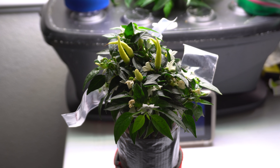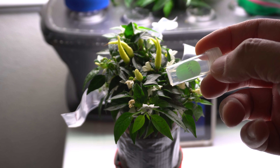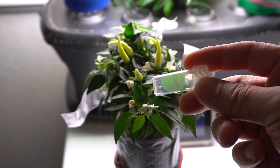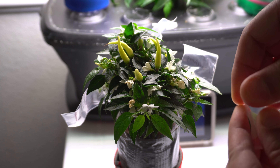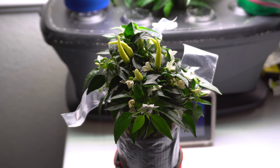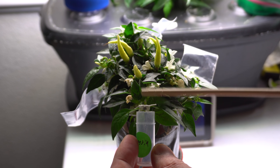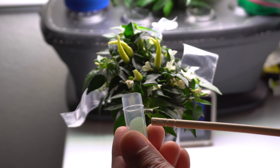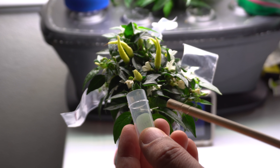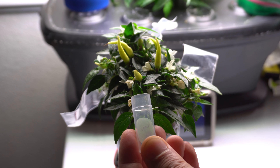To collect pollen it's a very simple process. You can use any container — I bought these little ones off Amazon. I don't know what they're normally stored for, but they're excellent for storing pollen to use within a day or two. It has a little cap you can secure. What I normally do is go to the flowers I need pollen from, place this little container underneath, then tap the flowers and pollen will fall in. You can see a bunch of pollen — those white little speckles that look like dust are your pollen.